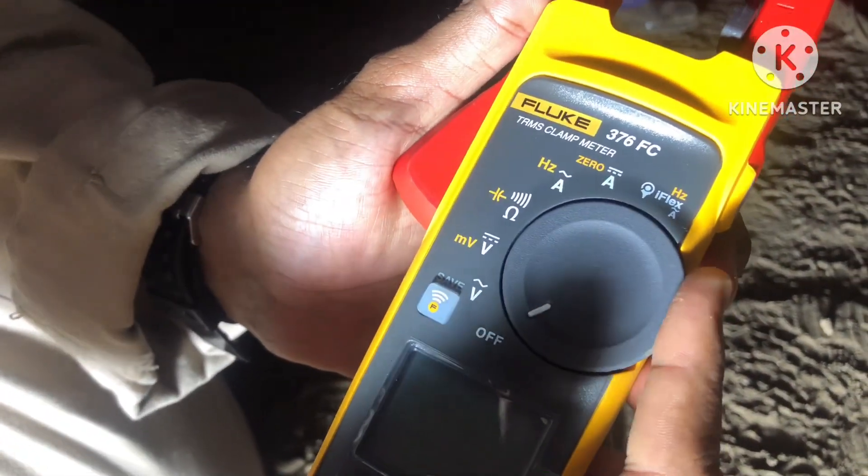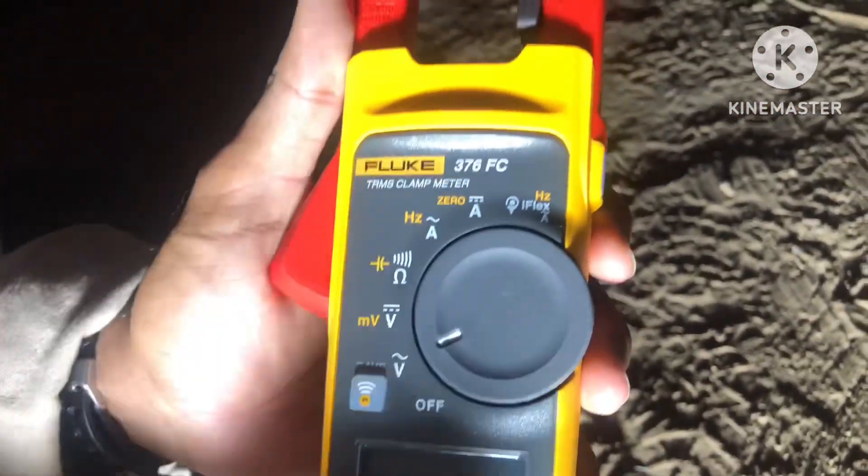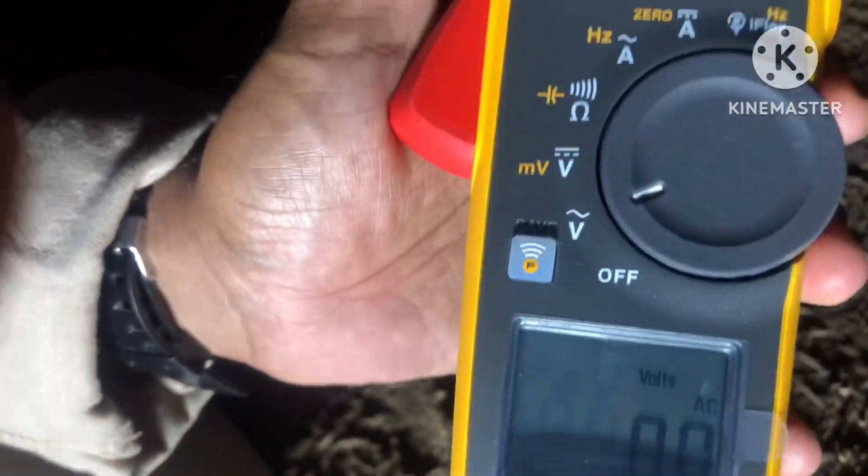We have to set it to alternative voltage mode. Then now we have to connect it with this welding machine.